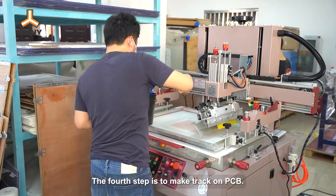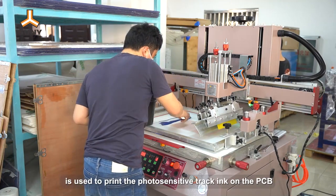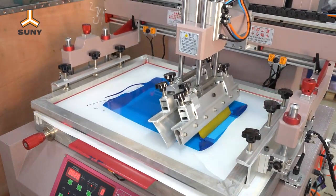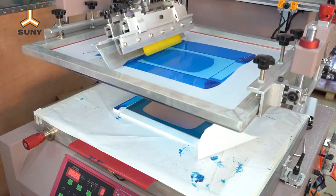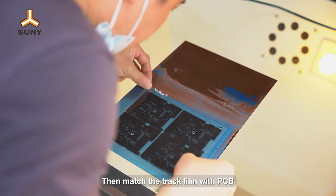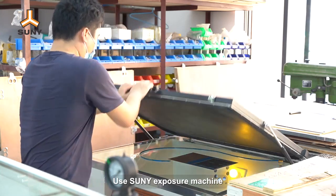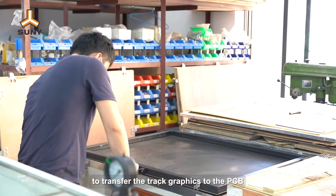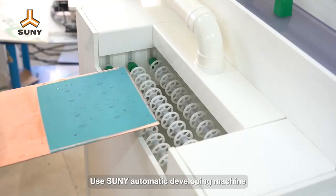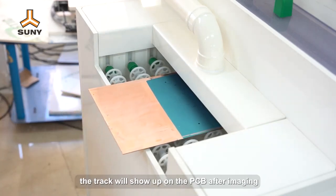The fourth step is to make tracks on the PCB. Firstly, Sunny Automatic Screen Printing Machine is used to print the photosensitive track ink on the PCB. Then match the track film with the PCB. Use Sunny Exposure Machine to transfer the track graphics to the PCB. Use Sunny Automatic Developing Machine to develop the track on the PCB. The track will show up on the PCB after imaging.